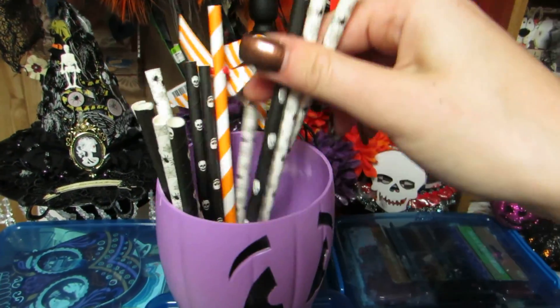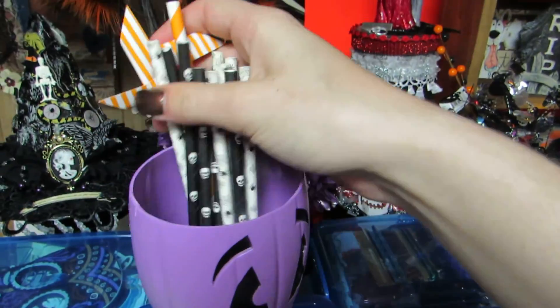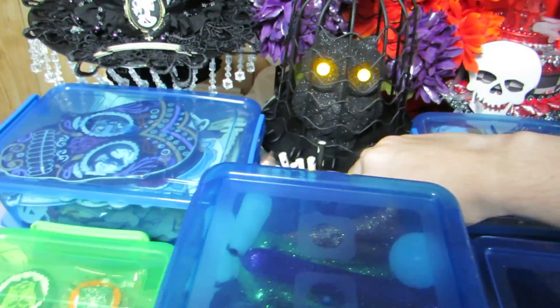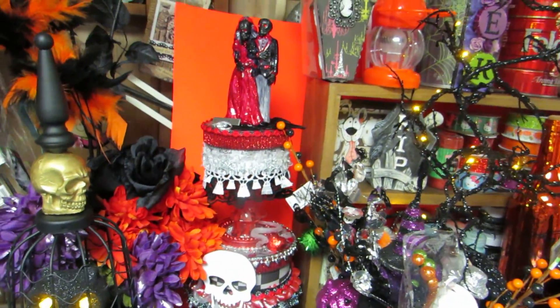This is another one that's going to have paper straws - I need to go to the dollar store to get some new ones and they'll go in here as well. And then that's my gothic cake I just made - I need to do a video on that.